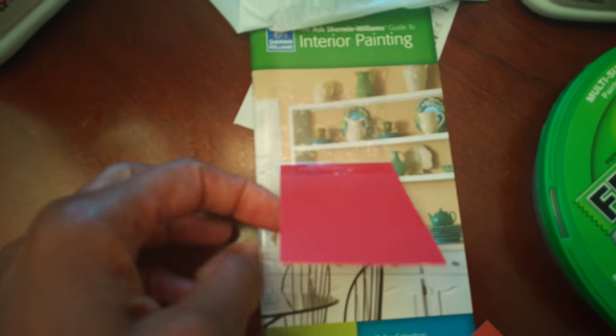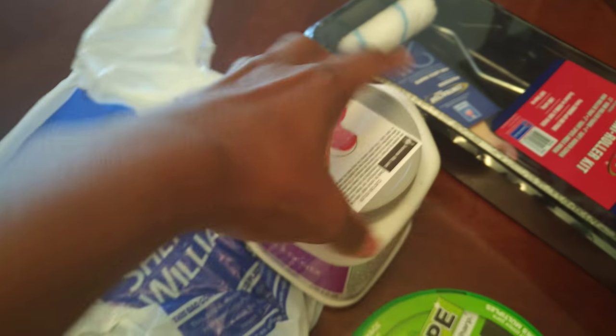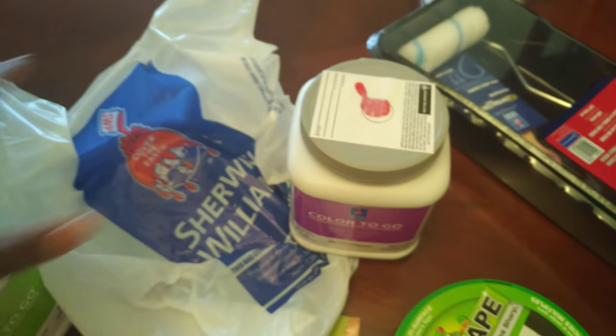The color I decided on for the top is called Heartthrob Red — I don't know if you can see that. I wasn't sure what color to paint the bottom, the part under the chair rail. On the back of the paint swatches are complementary colors, so I chose one called Color Made Gray, which is supposed to complement this red. So I'm planning to do Heartthrob Red at the top and Color Made Gray at the bottom.